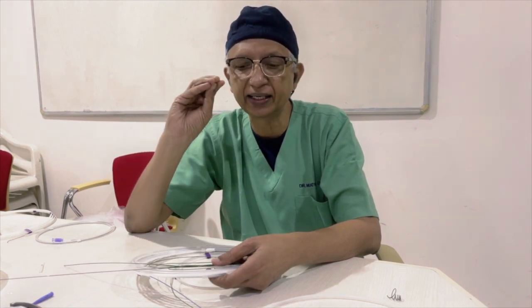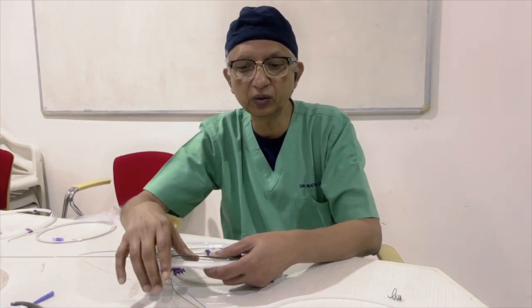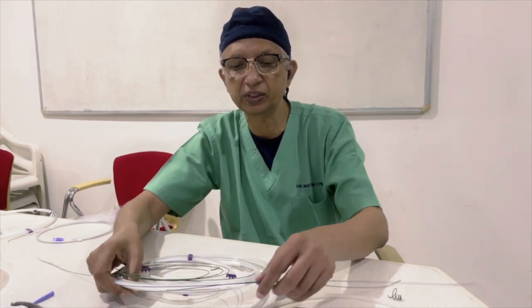To summarize: the J wire is for initial access; for exchange maneuvers use a Rosen wire or Amplatz extra stiff wire; for exchange maneuvers tracking a stent graft for aortic repair, dissection, or aneurysm use the Lunderquist wire. For a carotid exchange it's the Amplatz extra stiff; for exchange across the bifurcation it's the Amplatz extra stiff. The Lunderquist is exclusively preserved for use in aortic aneurysm.